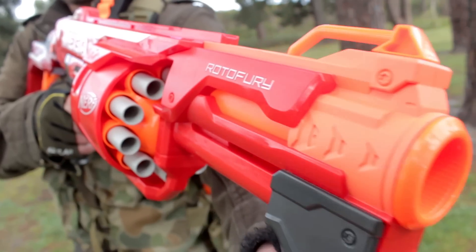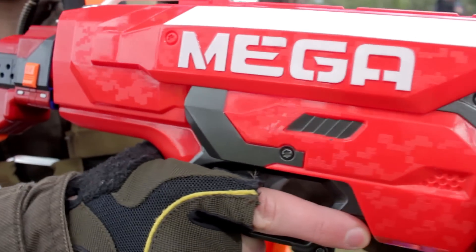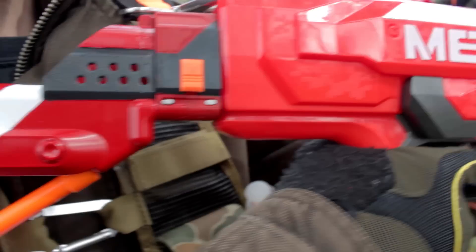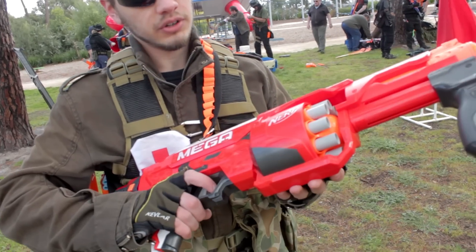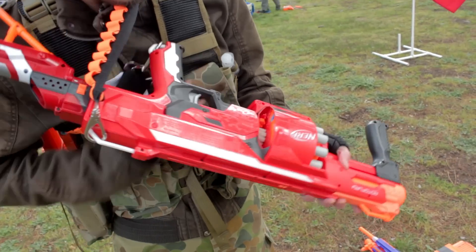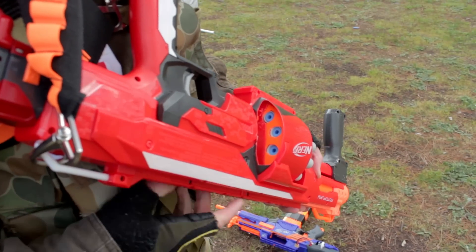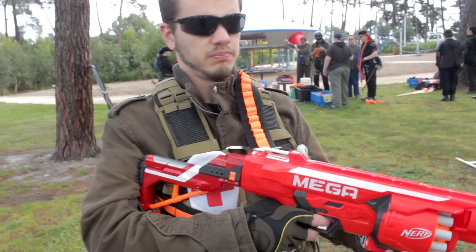This is a Rotofury that I have made a stock attachment for, and I painted a Retaliator stock red to match. Vinyl dye, so it's a little darker than normal. I've got some tight 16mm conduit in here. Rear loading holes — you can access three on here. A spring from Masters in there; I'm not sure of the weight but it's pretty heavy.